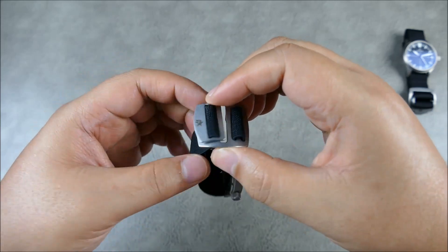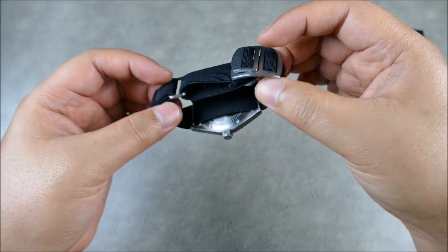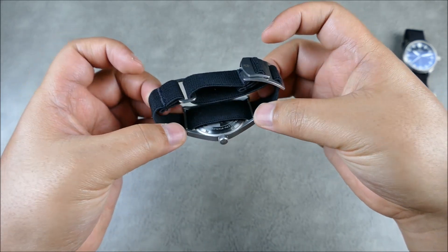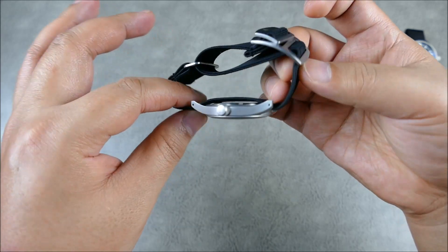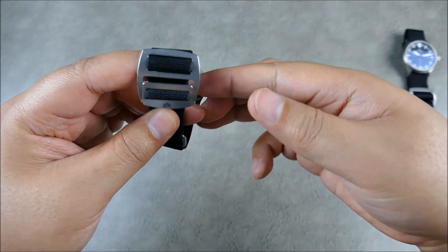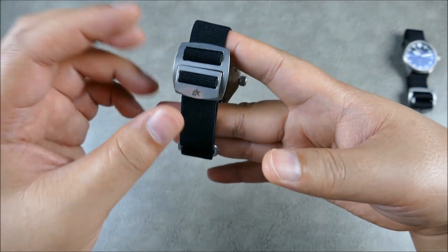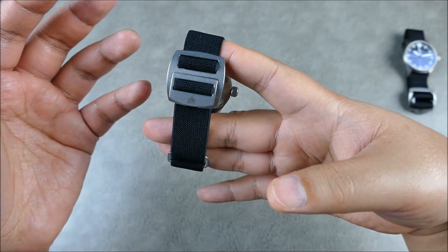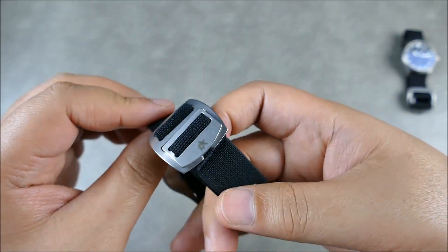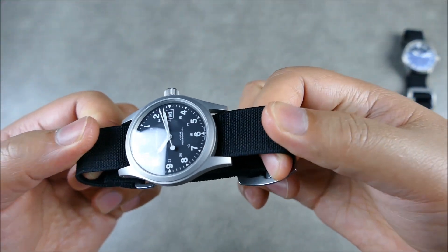You just flatten it out, make sure everything is pulled taut, and this isn't going anywhere — which is really nice. The bulk of the strap lays underneath your wrist, so you still get the single-pass benefit, and even if your spring bar fails, the strap is not going to fail. It's pretty nicely balanced. This is a smaller field watch at 38mm from Hamilton, but the buckle size would offset something larger like a diver as well.